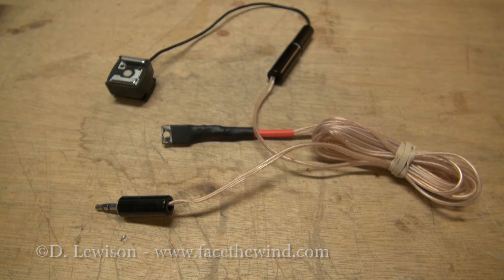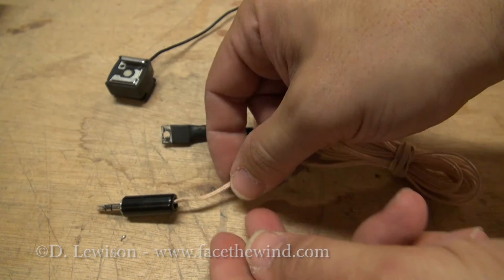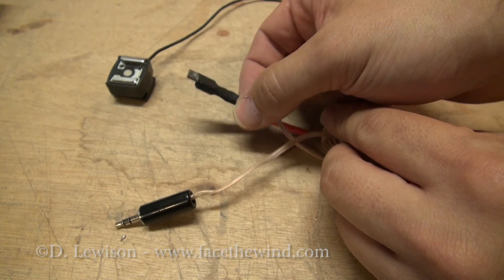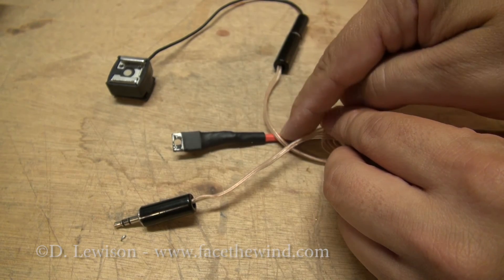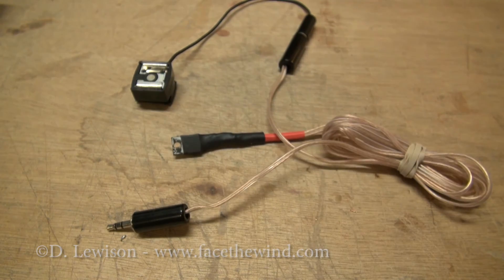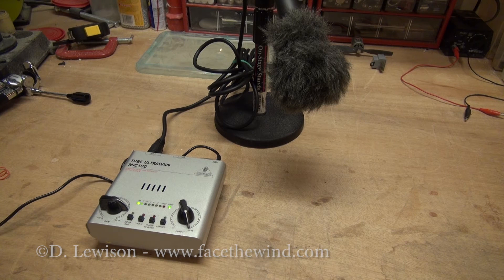Here's the finished flash trigger. The audio comes in through this connector, gets gated by this SCR, and then goes out to the flash itself via this flash shoe.